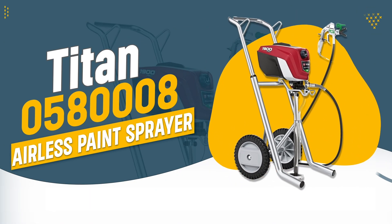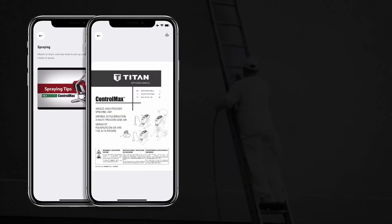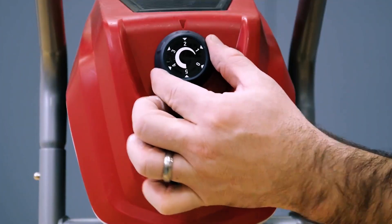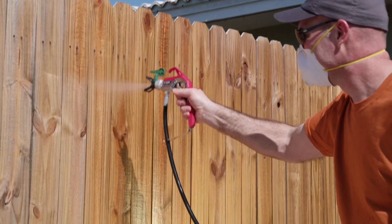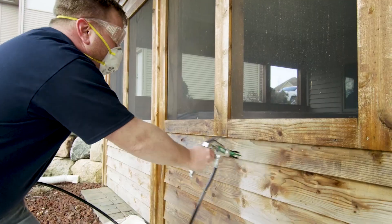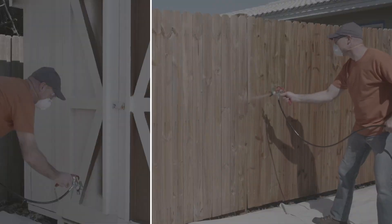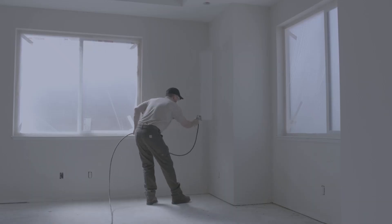Number 3: Titan 05-80008 Airless Paint Sprayer. The Titan 05-80008 ControlMax 1900 Pro is designed for serious DIYers, delivering pro-level results with high efficiency and reduced overspray. Its powerful 0.70 horsepower pump and 1,600 psi pressure make it ideal for large-scale projects, while the 50-feet hose and portable cart design enhance mobility and ease of use. With the added benefit of the free ControlMax app for settings and support, it's a versatile and convenient choice for various painting tasks.